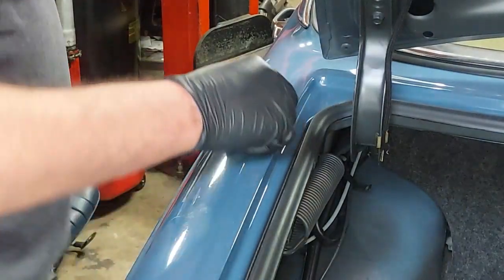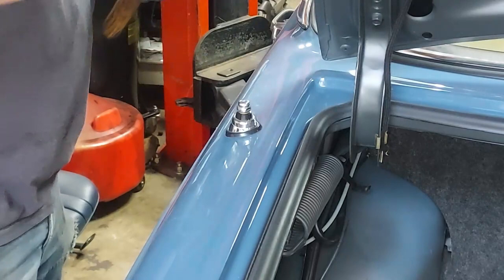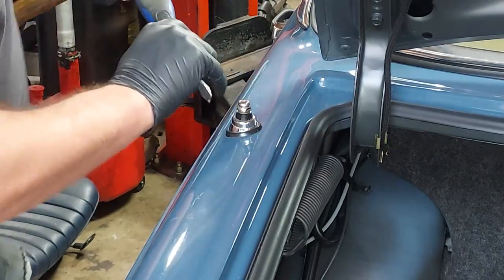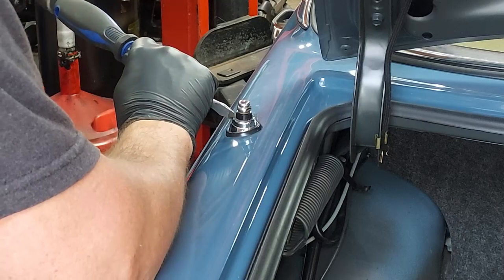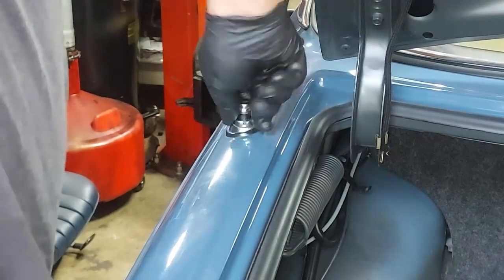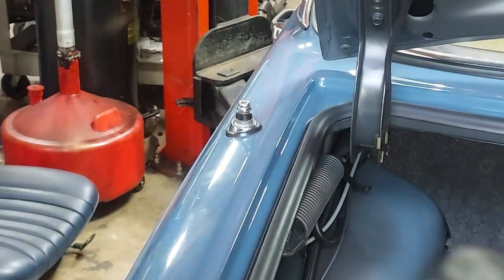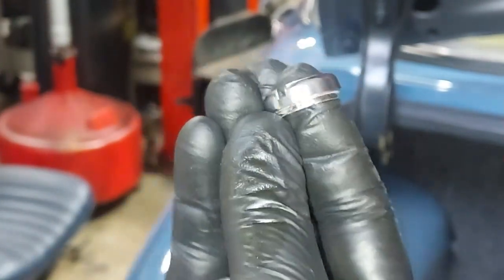To remove the antenna, first unplug the power. Then we have to get the chrome antenna bezel off — you need a special tool that locks into the two slots and turns, or you can very carefully use a flathead screwdriver and slowly spin it off. Just be careful you don't want to gouge your paint; we're tapping very lightly. In a minute it'll loosen up and we can finish it by hand. You can see the little notches we were tapping — and there's no damage, you just have to be delicate.